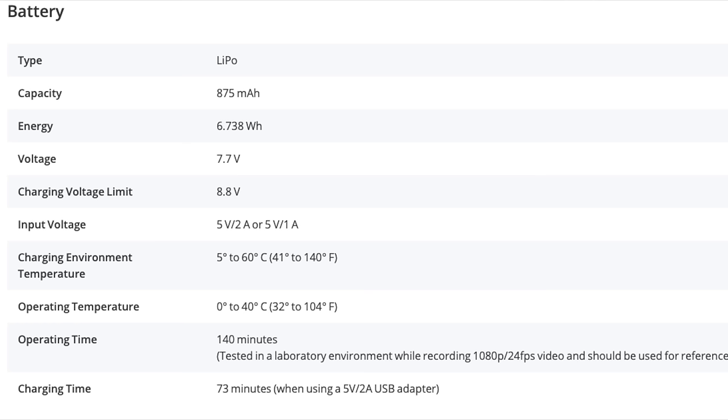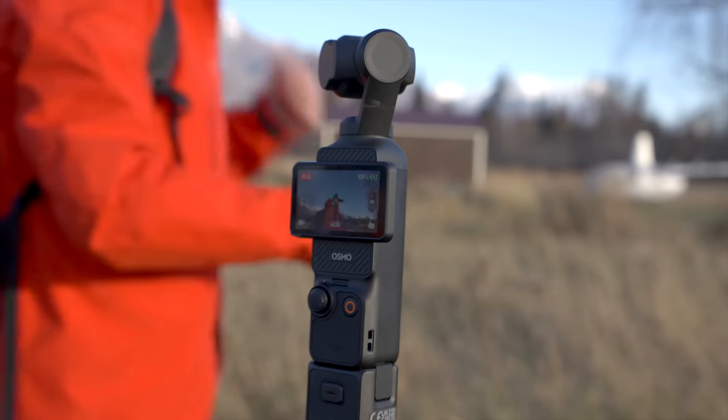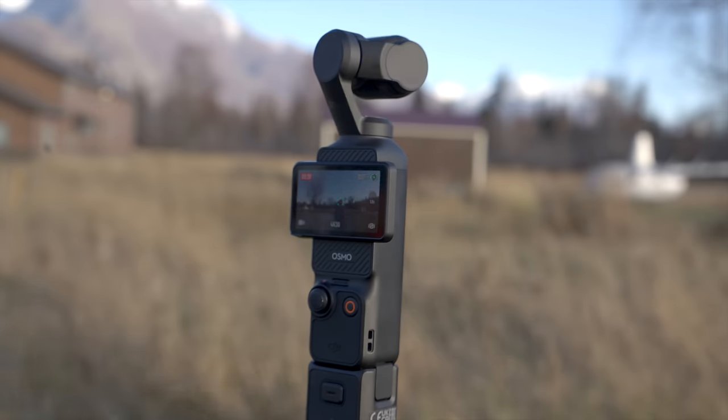When it comes to battery life and charging, the Pocket 2 has up to 140 minutes while the Pocket 3 comes in at 166 minutes — though that depends on frame rate and resolution, measured at 1080p 24fps. A huge difference is that the Pocket 3 supports fast charging, reaching 80% in just 16 minutes, where the Pocket 2 takes about 44 to 45 minutes to reach 80%.